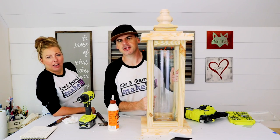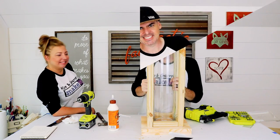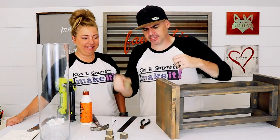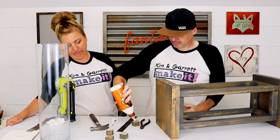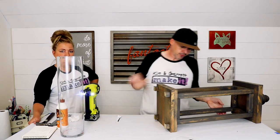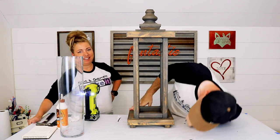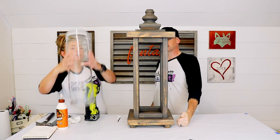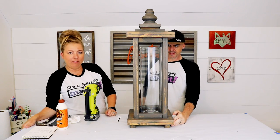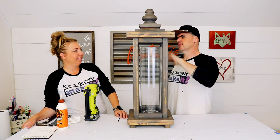We're gonna go stain it — briar smoke. We'll see you guys on the other side. All right, we decided it was a little flat, so we're gonna add these little tiny feet out of the 2x2, and then we're done. All done — it looks great! Let's put our little cylinder in it. It's perfect. Yeah, let's go put some stuff in it and put it on the front porch.